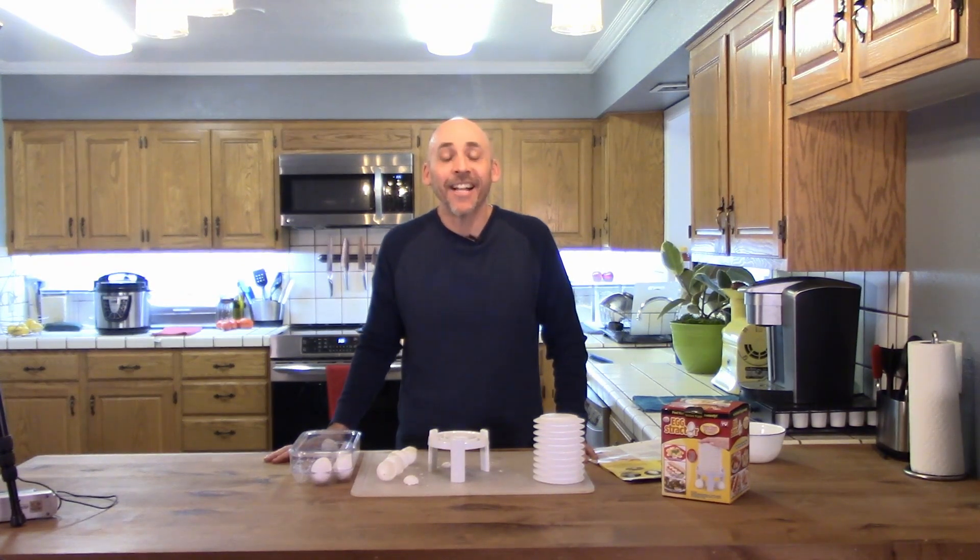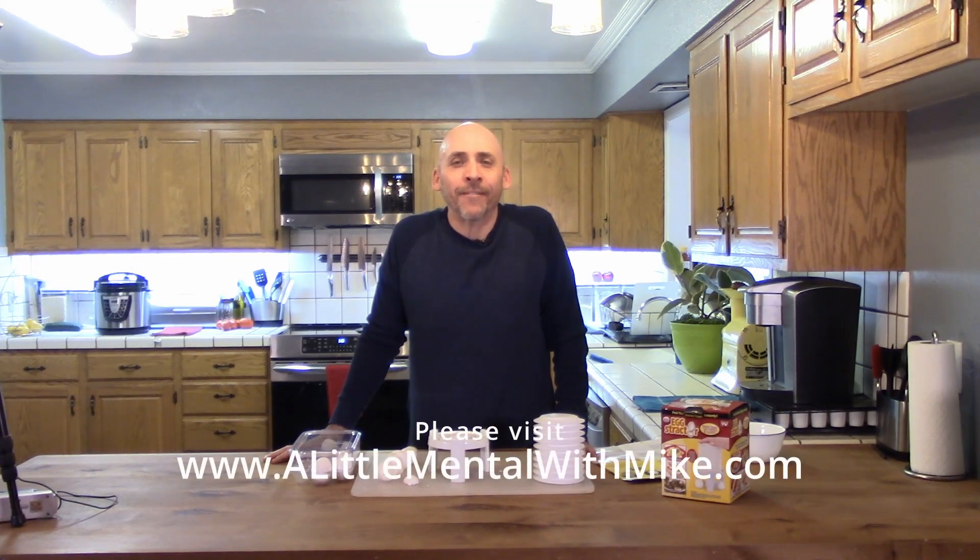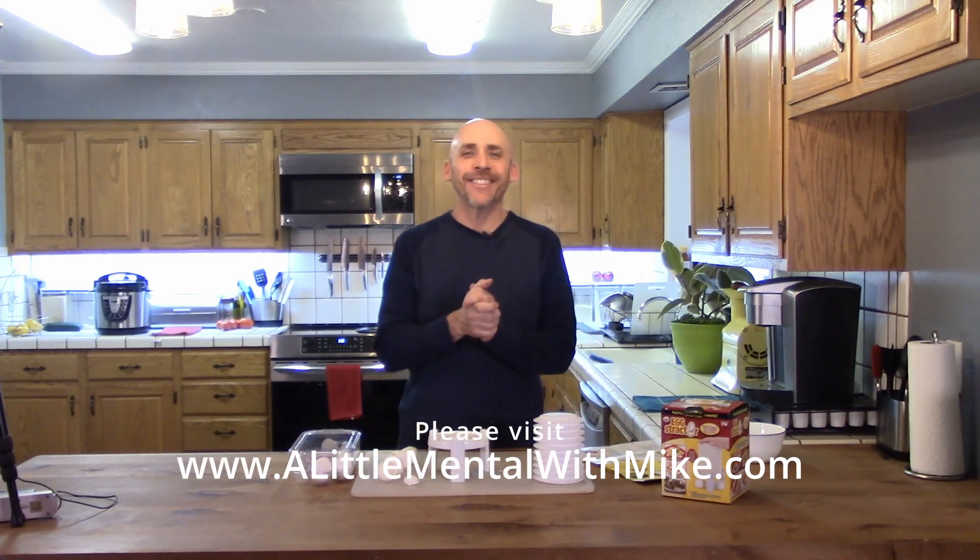This is kind of dumb. If you like the video please like the video. If you like what I'm doing please subscribe. From time to time go to A Little Mental with Mike dot com, check out the site, sign up for the roundup show or whatever. Until next time, have a great day, thank you.